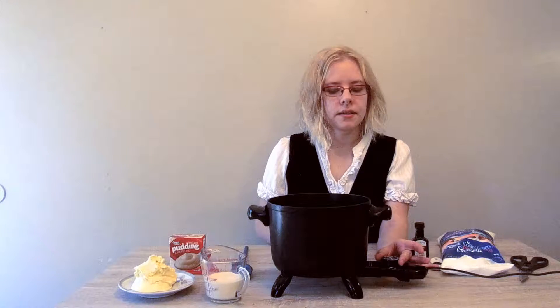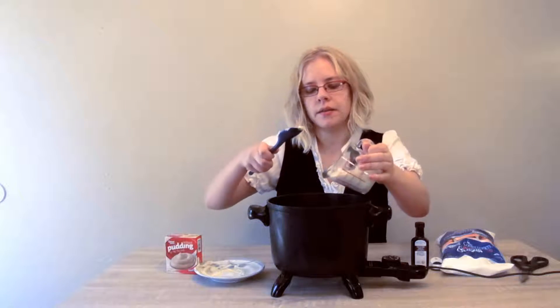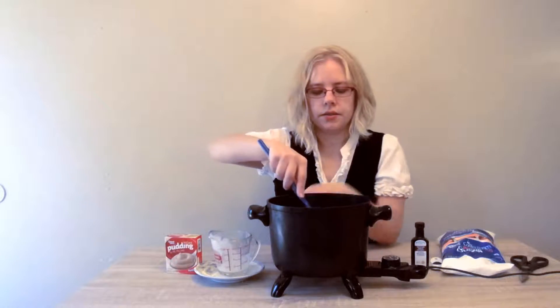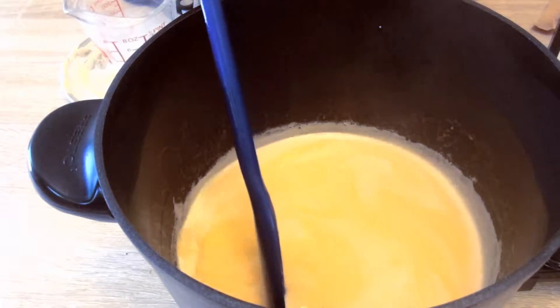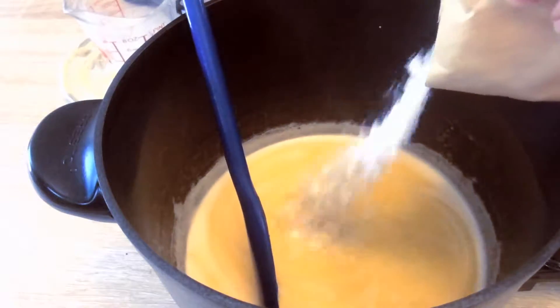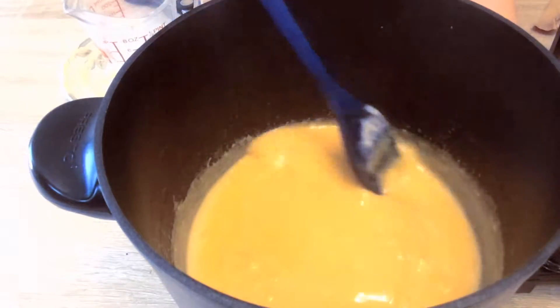Now we're ready to make our second layer for the bar. We're going to set our heat to low. Take the butter and then the evaporated milk and stir those two ingredients together. Once the butter and evaporated milk are mixed, you can add your pudding mixture. You want to mix it until it becomes slightly thick — don't let it boil.